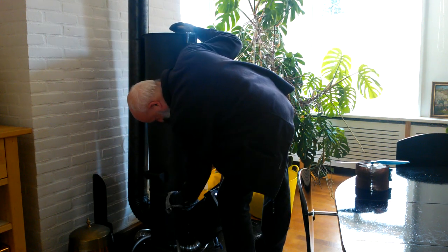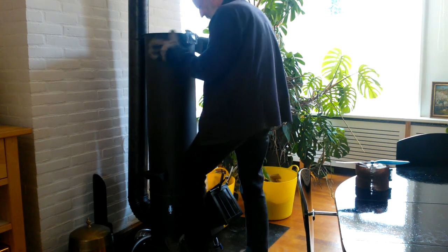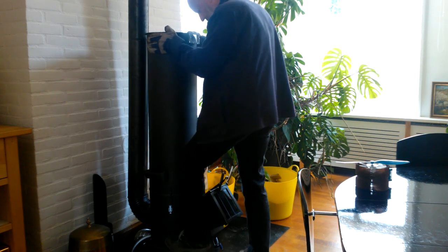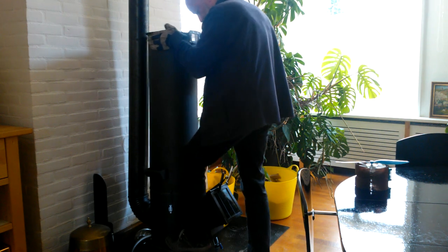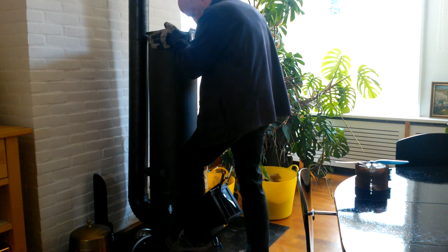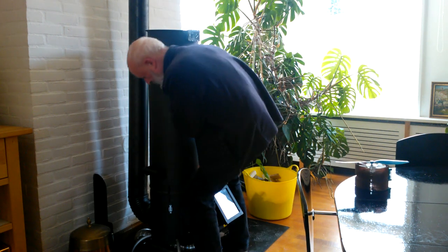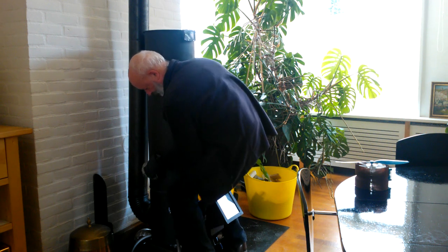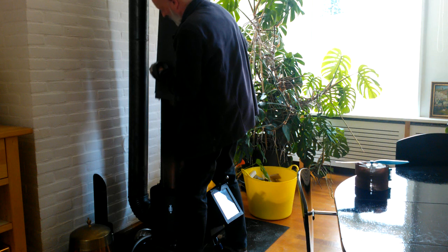First I remove the upper part of the stove. I have to lift it very high to get free from the inner rise-up pipe.